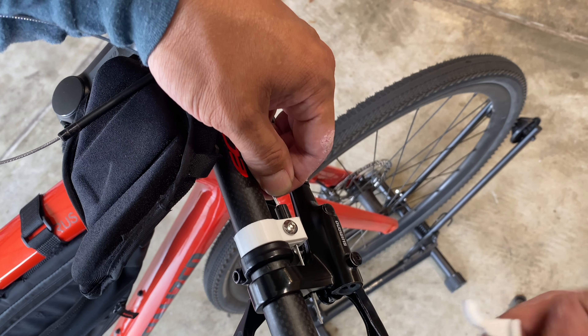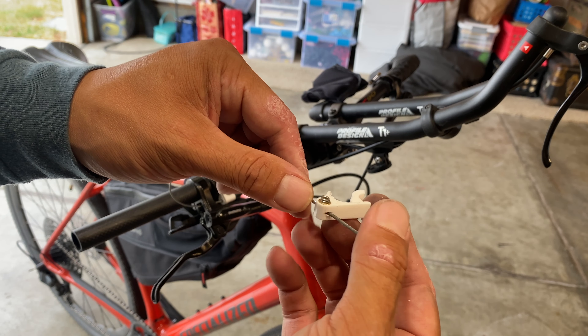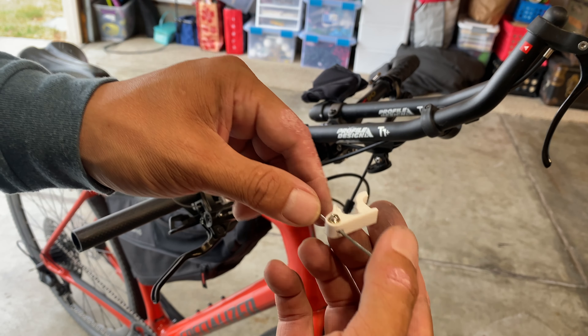I have a cable adjuster installed on my cable clamp, so I'm installing the cable through that, through the brake handle, and into this bracket that I made.